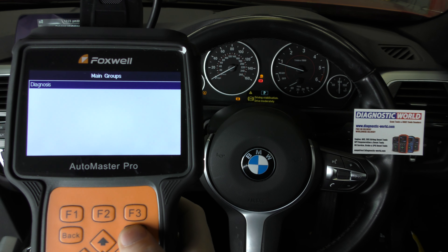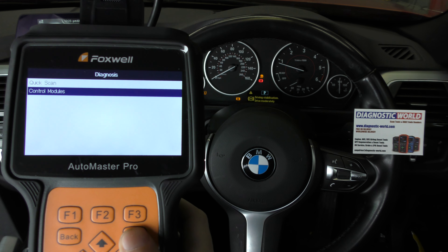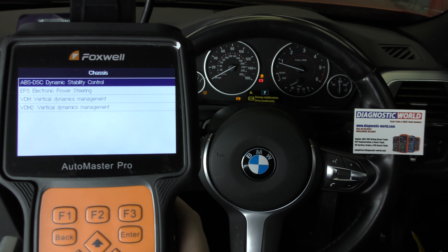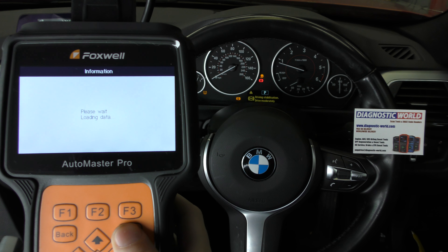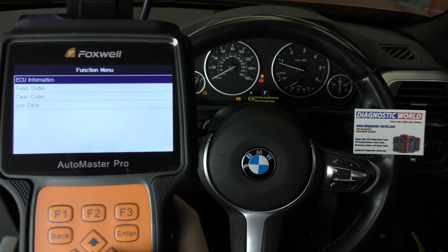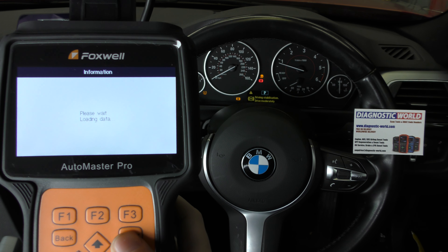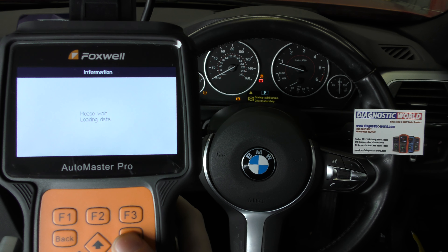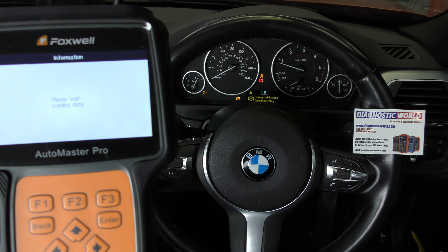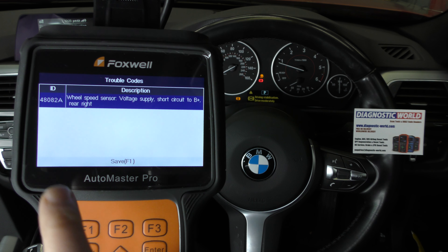You can still diagnose it with the ignition on or the engine on. So we'll go to chassis and ABS DSC, and if we go to read codes.